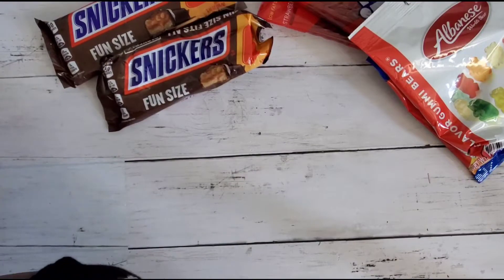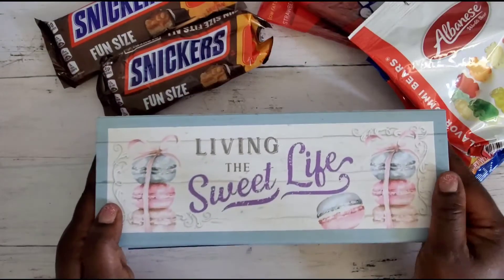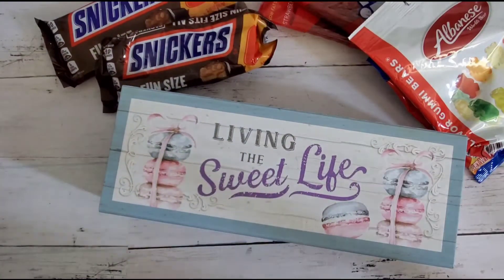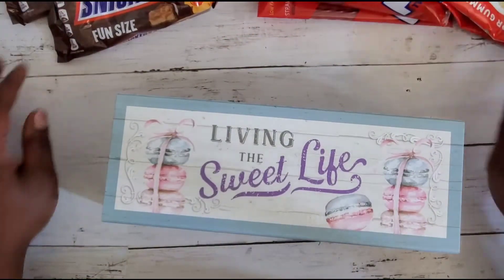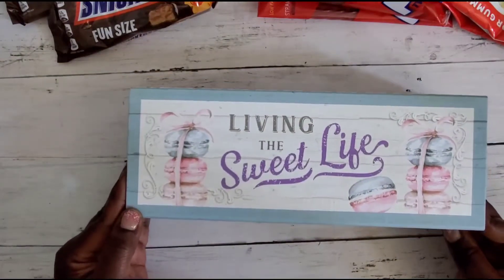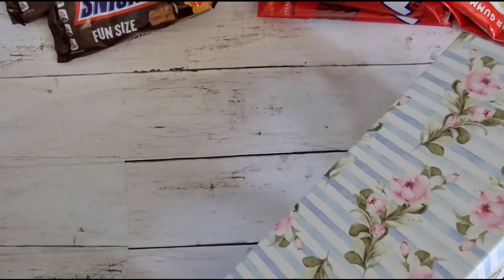And then look how pretty this box is — it's so cute. Let me go ahead and move the candy to the side — y'all can still be jealous, you can see it a little bit. This is such a cute box, it says 'Living the Sweet Life,' and it is so cute.